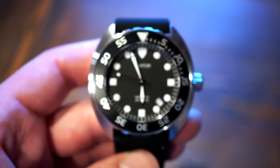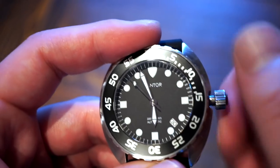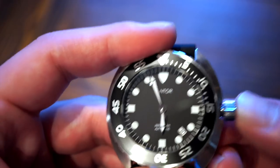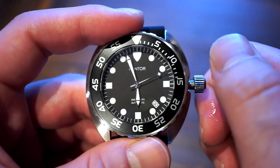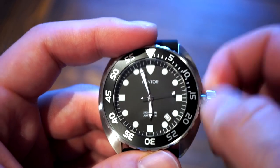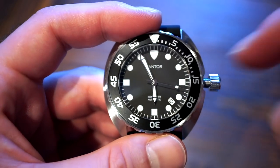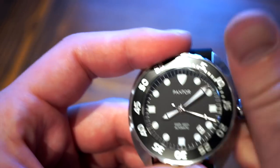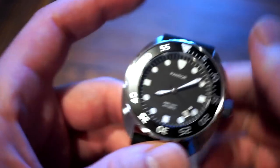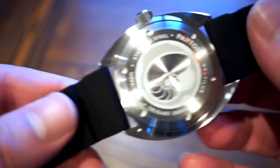For the crown function: it's a screw-down crown that's fairly easy to unscrew with a really solid pop-out. First position is self-winding, second position lets you flip through the date, and the final position is hacking where you set the time. Pretty straightforward, as with any Seiko NH35 movement.